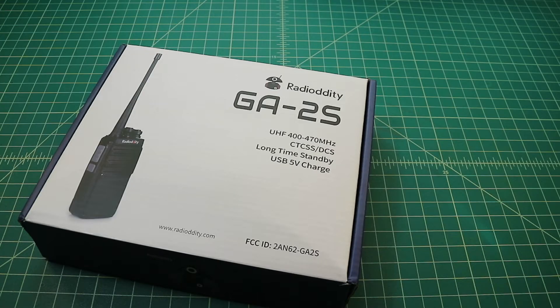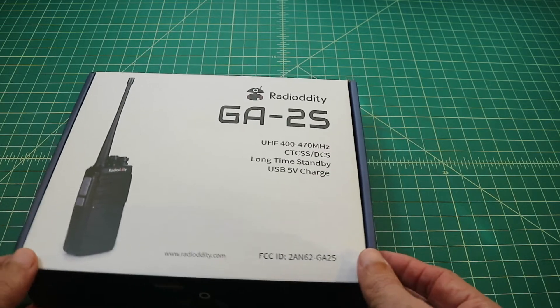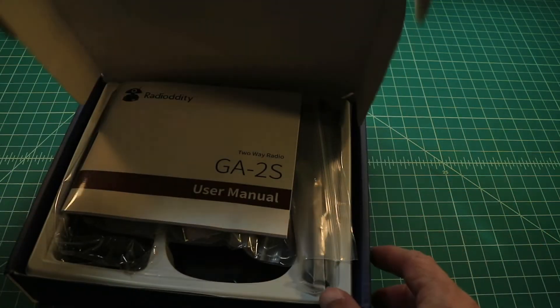We can see from the packaging that this is a UHF radio that operates from 400 MHz all the way up to 470, which is a little bit beyond the ARS or ham bands. You also see an FCC ID here, but this isn't for Part 90 certification — it's actually for Part 15 certification. Let's go ahead and open the box and see what it ships with.